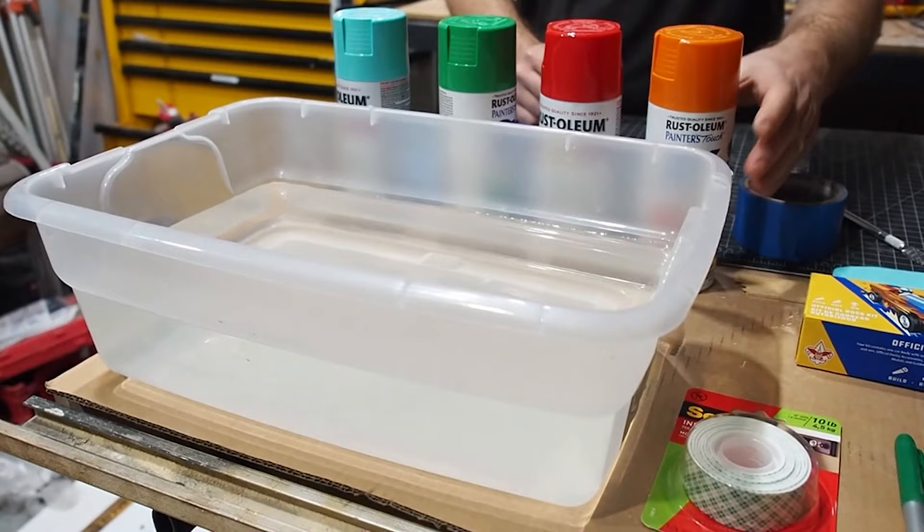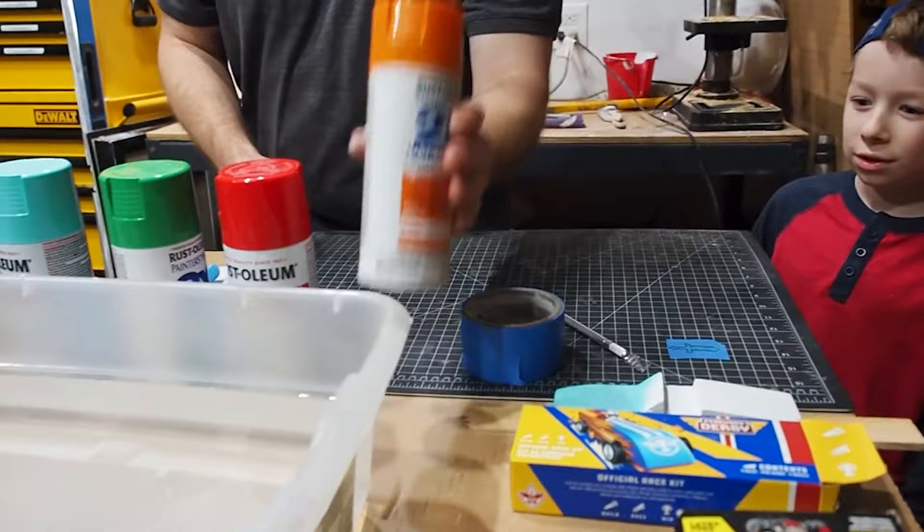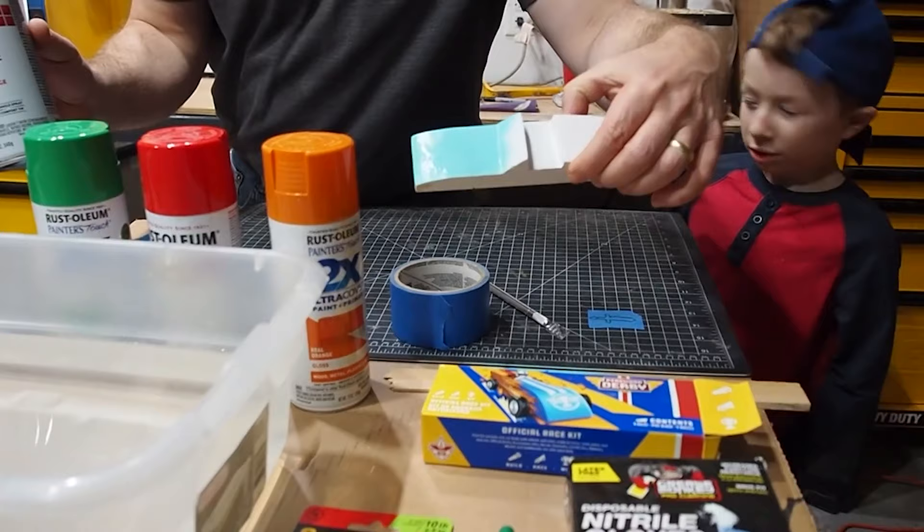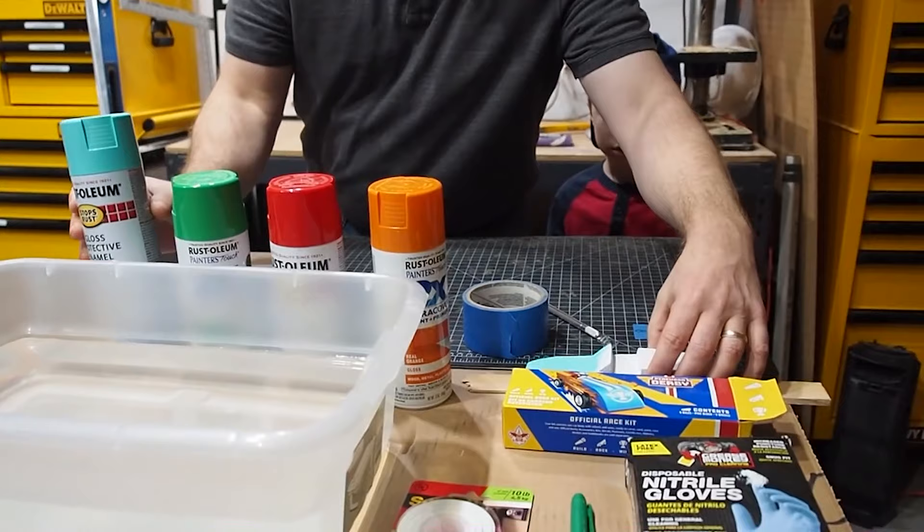Matthew, what colors did you pick for today's car? Orange, red, green, and light blue. We took the light blue and put it on the car earlier. We're going to cut out a decal and stick it on there so we can hydro dip it.